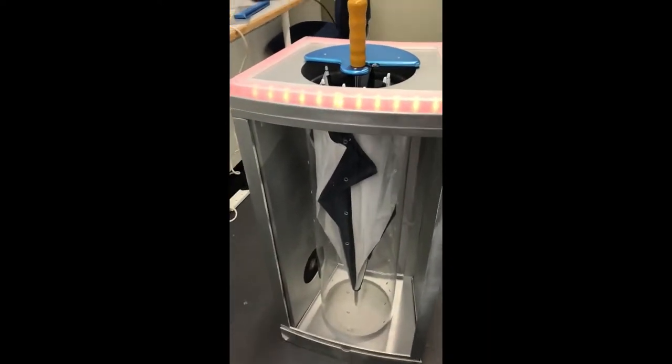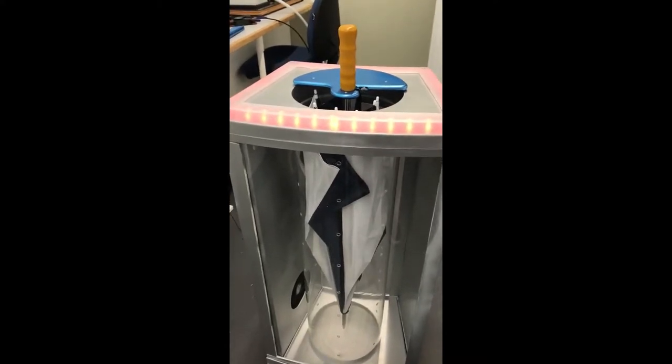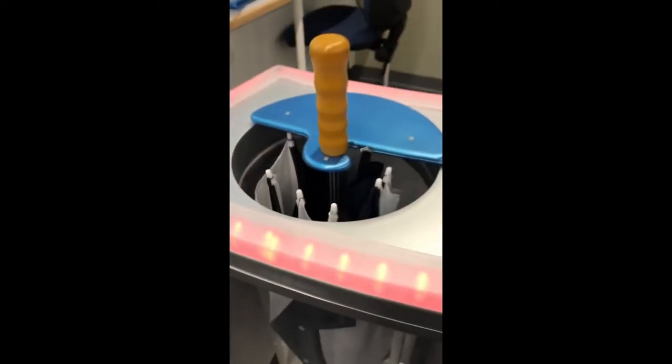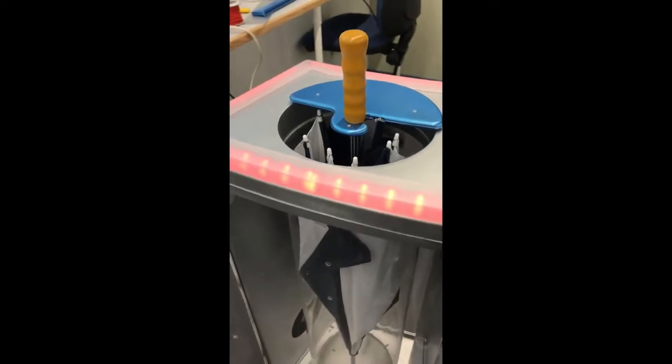Immediately the fan will be turned on. This is a high performance fan which has been programmed to run for one minute, but in real life this will be for 20 minutes. This is based off a survey that I did with the general public on how long they stay in coffee shops and restaurants.